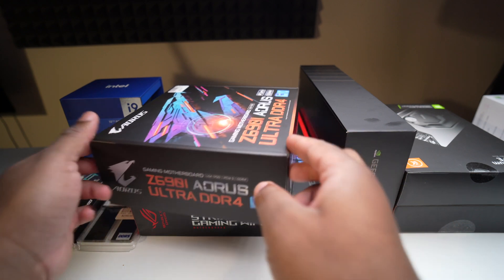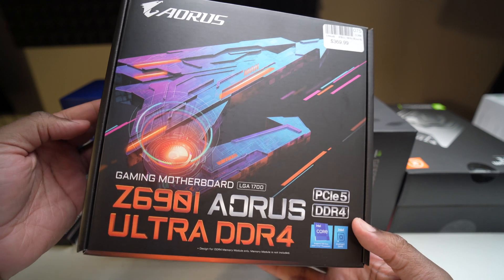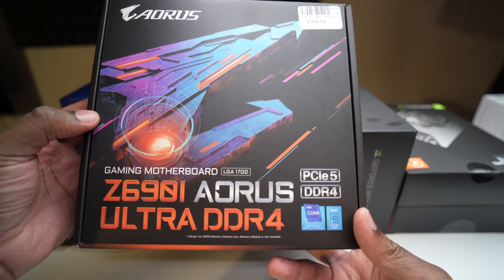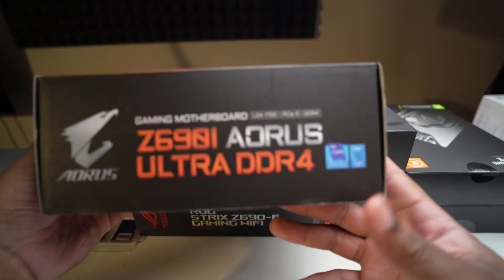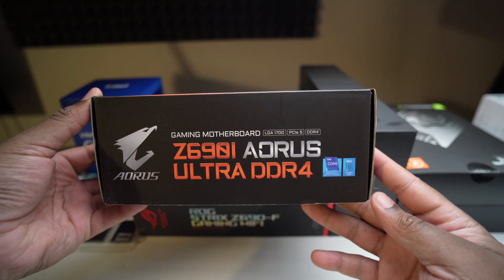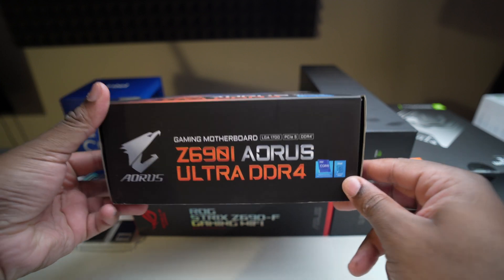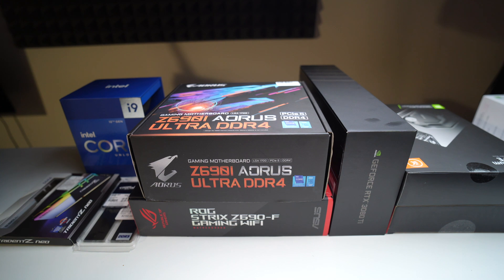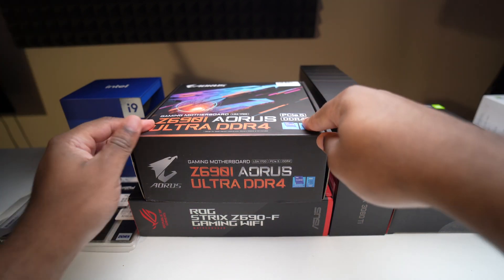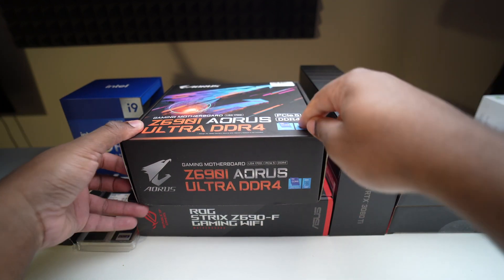First up is our motherboard. For my system and the Liquid Ghost S1 build, I'm probably going to be using this one. This is a Z690i Aorus Ultra DDR4 motherboard — it's an ITX board. Unfortunately, there are only two ITX motherboards available at launch for the Z690 chipset: this Aorus one and another by ASUS. I wasn't able to get the ASUS one, so I went with this. This one is DDR4.